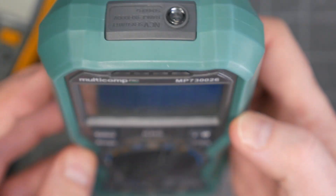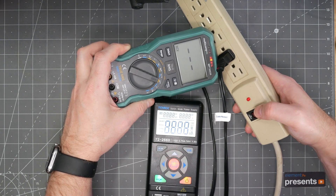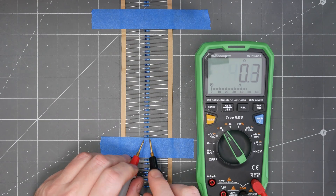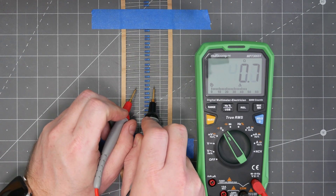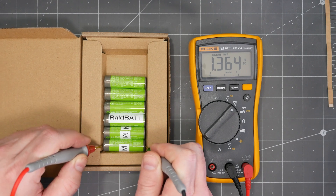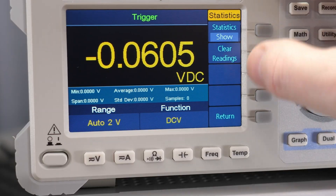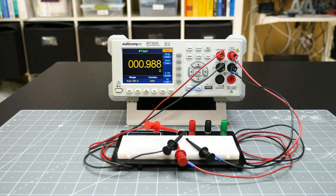NCV is a non-contact voltage measurement for finding active electric fields — here it detects a field only when this power strip connected to mains is switched on. With relative mode, you can set a baseline measurement and then each measurement after shows the difference or relative change; this feature is useful for sorting components by their values. Hold, min, and max filter the measurements shown on the display — for example, here we can see the highest voltage available from any of these batteries. Statistics keep track of a history of measurements showing min, max, average, and standard deviation. 4-wire measurements are a Kelvin connection to accurately measure very low resistances, like below 1 ohm.